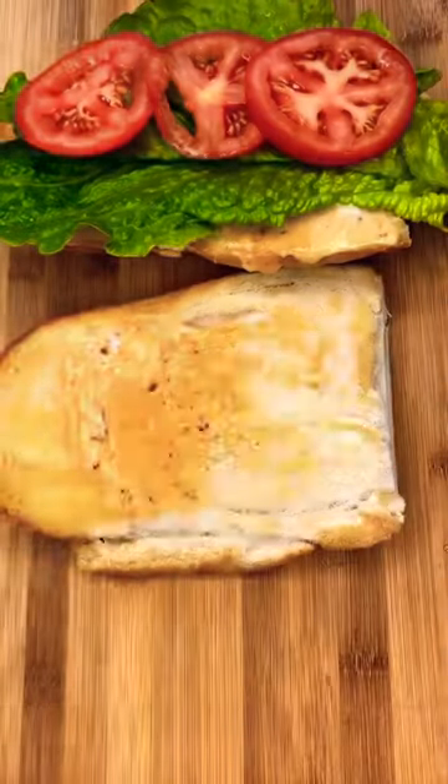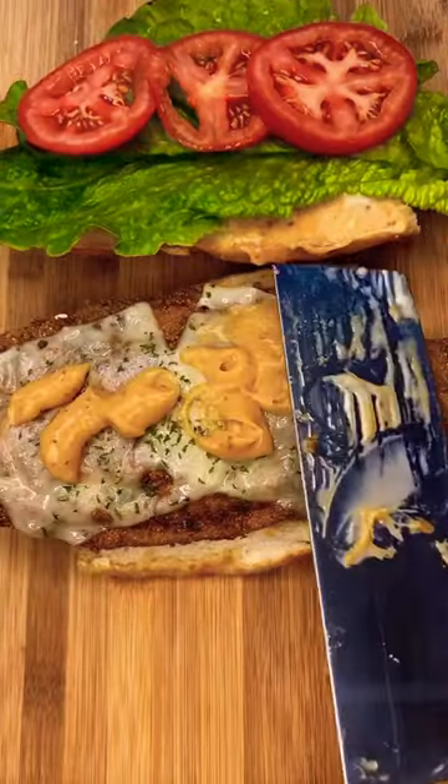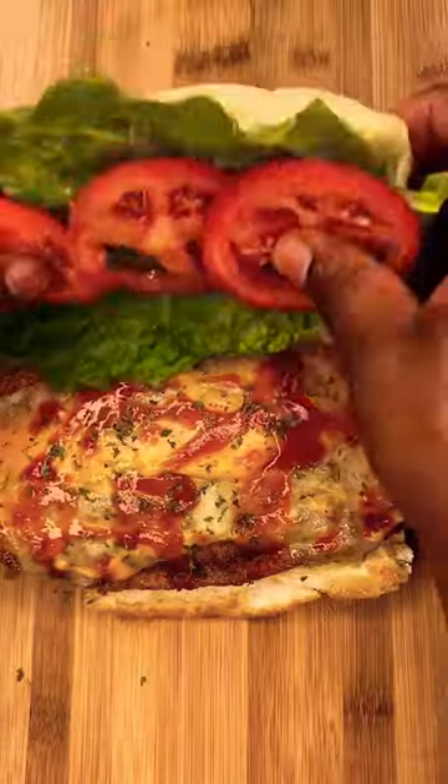Topped that off on our bread with the bang bang sauce, the romaine lettuce, the tomatoes. Put our fish on that bottom layer of bread, put our bang bang sauce and our Louisiana hot sauce in. Mm-mm, mm-mm.